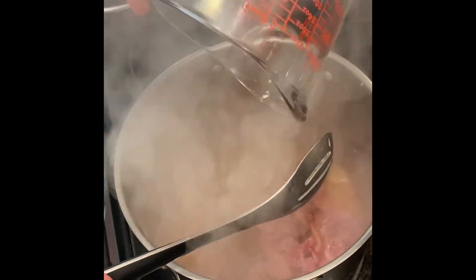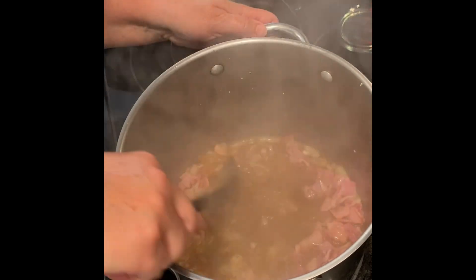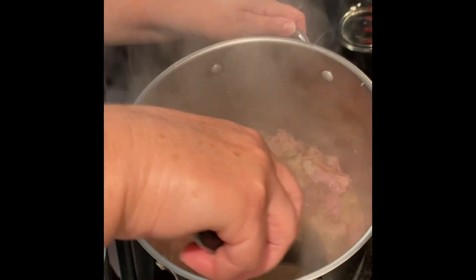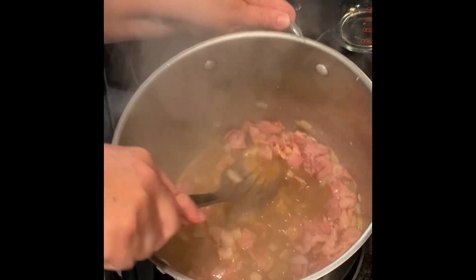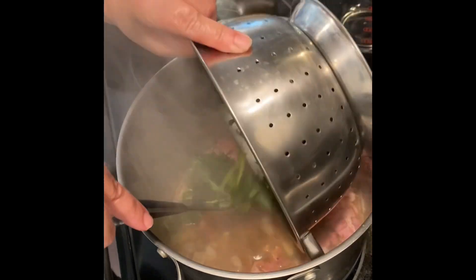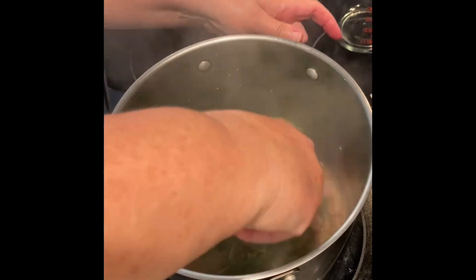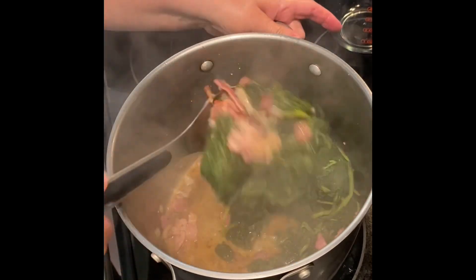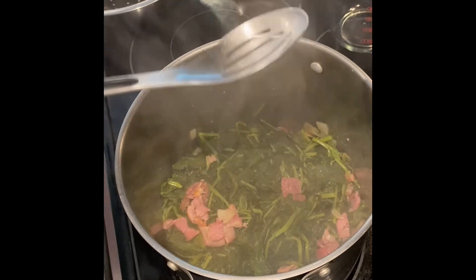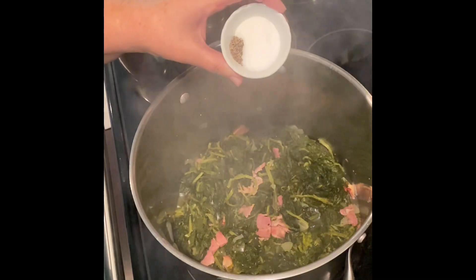I'm adding the chicken broth in and stirring the bottom of that pot to get all those little bits and pieces of flavor incorporated. Then I'm adding the greens back in after scraping the pot really well — there is so much flavor down there you don't want to lose. The recipe called for two cups of chicken broth, but after stirring I went ahead and added one more cup, so that's a total of three cups of chicken broth.